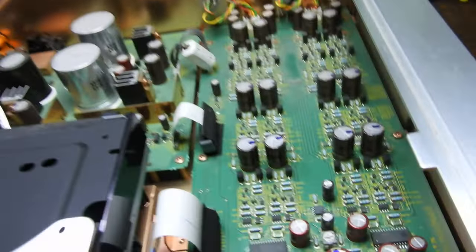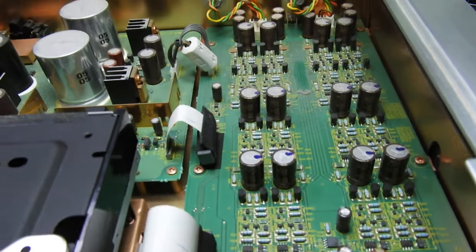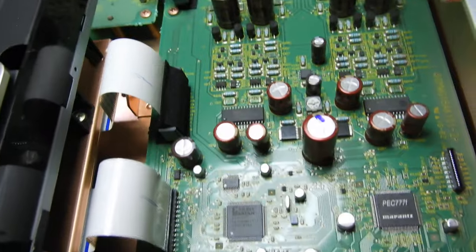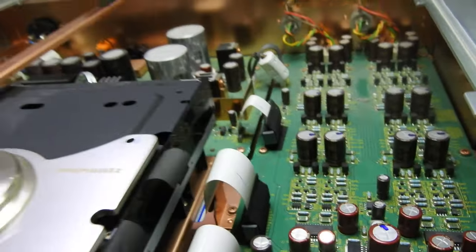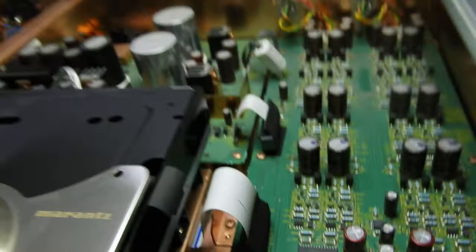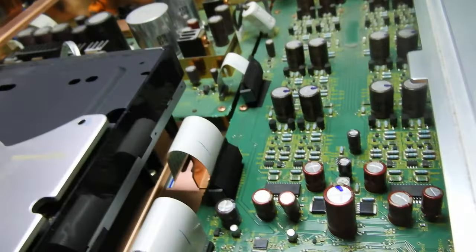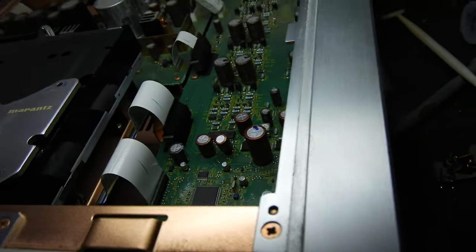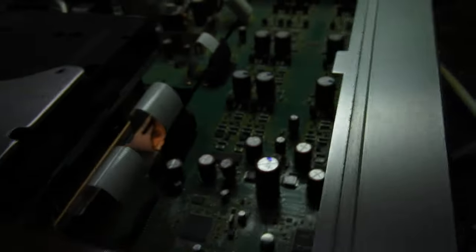As you can see, it is surface mount all the way through — it's a modern unit with a high scale of integration of chips. This looks like an SM Series DAC. Let me see if I can read it — in old age, you know, my eyesight is not as good. It reads SM 5866 AS.